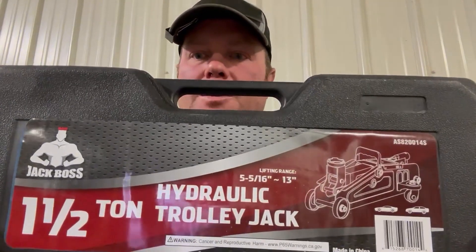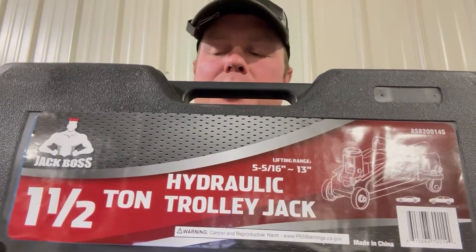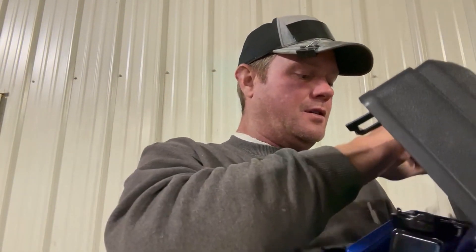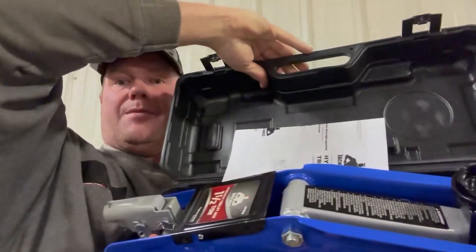Hello everybody, you've got Cody here with my farm review of this one-and-a-half ton hydraulic floor jack. The reason we got this floor jack in the first place was our big floor jack was too big, and our small bottle jack was too small, so this was kind of the happy medium in between.